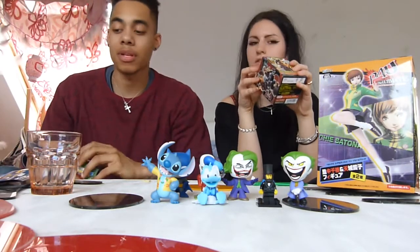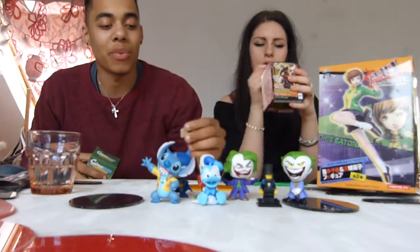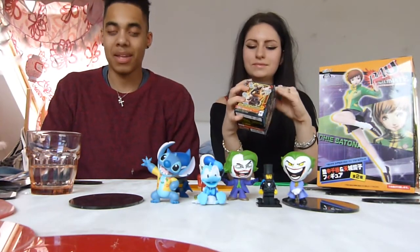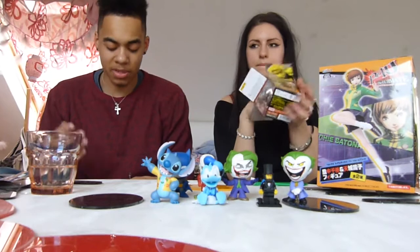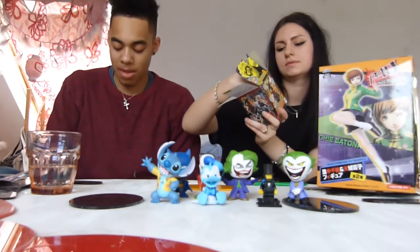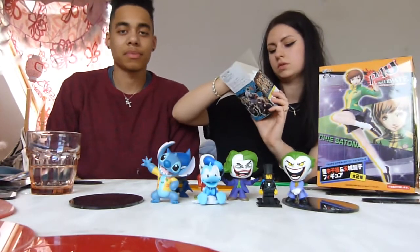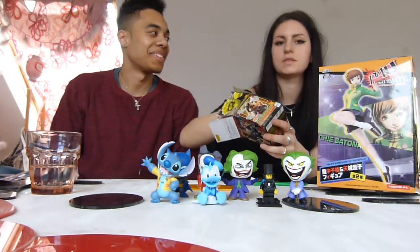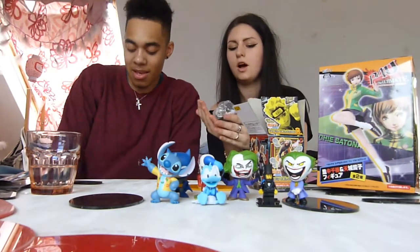On to Scribblenauts and Naruto. In the Scribblenauts you can get Wonder Woman, Superman, Aquaman, the Joker, mysterious guys, Batman — there are so many characters. For the Naruto fans, there are six to collect: Sasuke, Gaara, Naruto, Sakura, Kakashi, and Shikamaru. They are quite pricey, but definitely worth it as I'm a huge fan of the series.